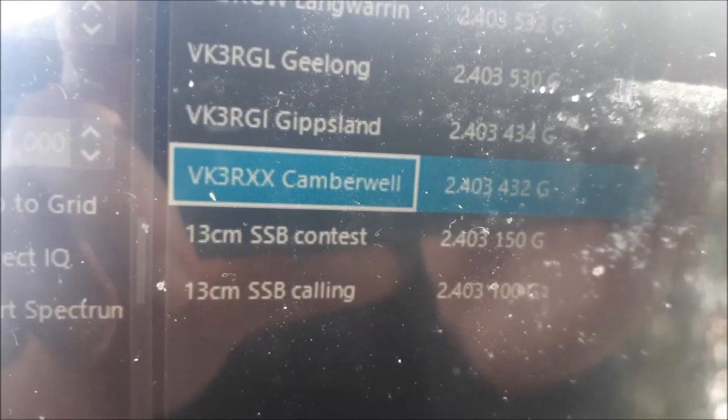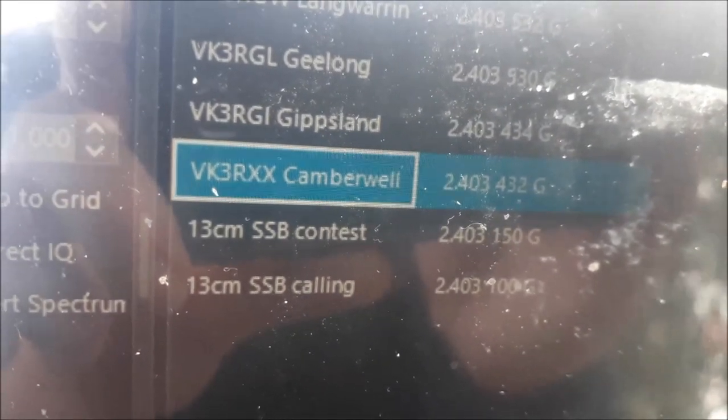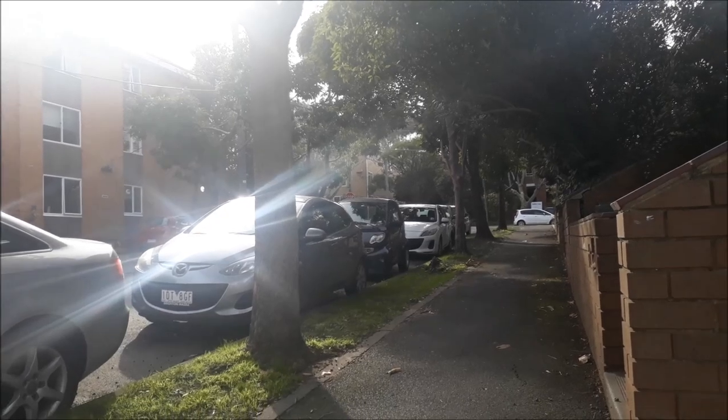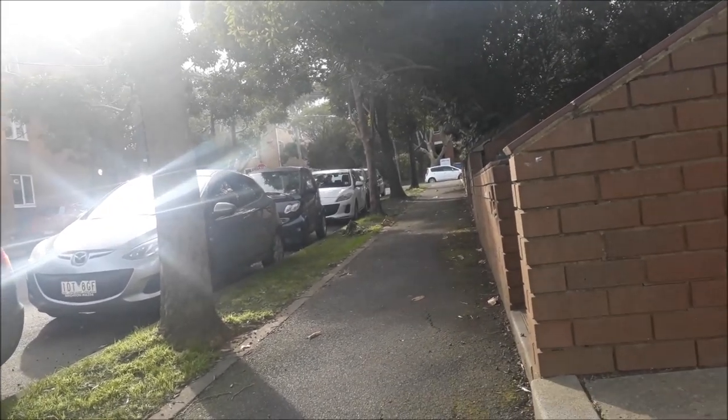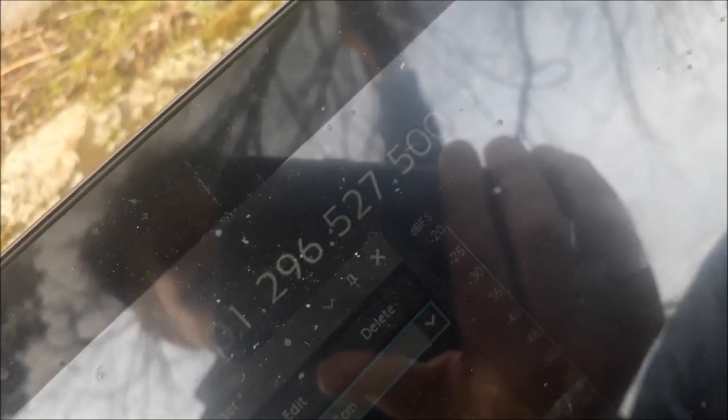There's also a 13cm beacon, but that was just above the range of the dongle so I couldn't receive it. Now I'm just in a residential street and I can still hear the beacon. Here's another spot right beside a busy road — signals were also good from there. That's a distance of around 4 kilometres from the beacon.